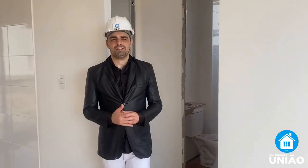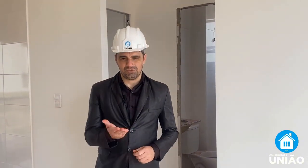At this stage, our house has just been completed and we are preparing for the final detail, which is the cleaning so we can deliver it to our clients. Shall we check it out?